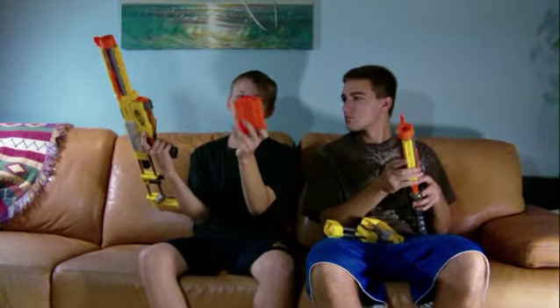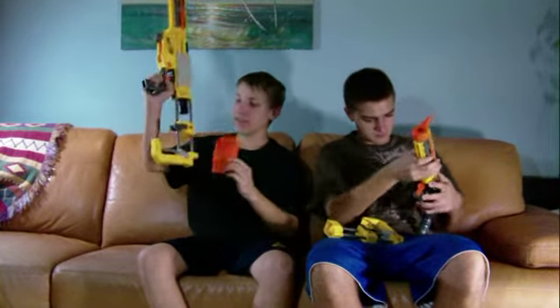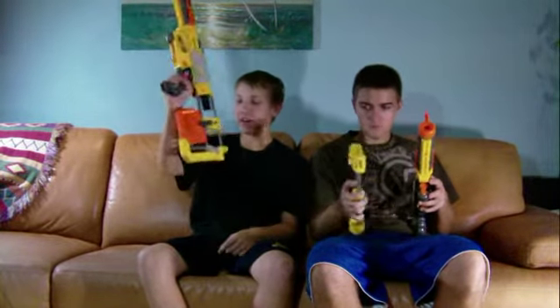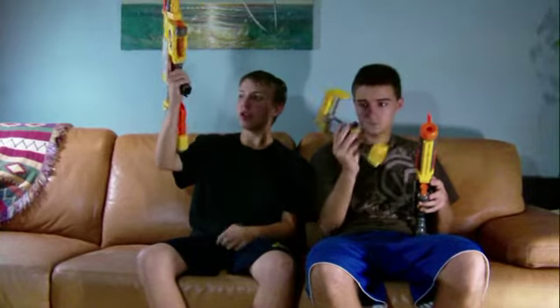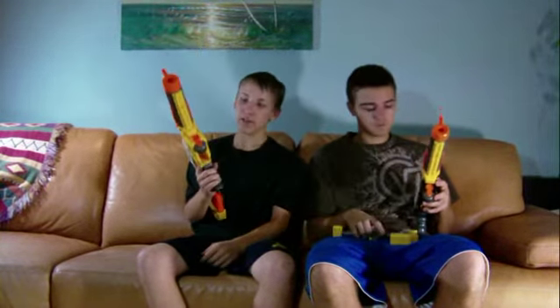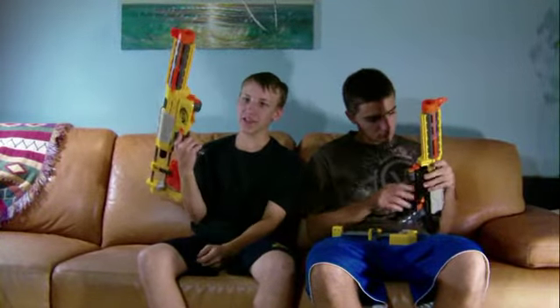You also get these little clips with the stock. You can put this little clip right here, and if you have two, you can put one here and one here — so you have six rounds here and six more here.